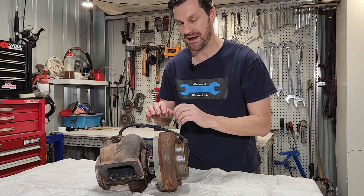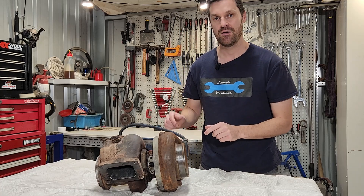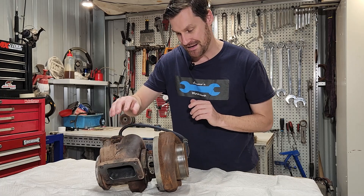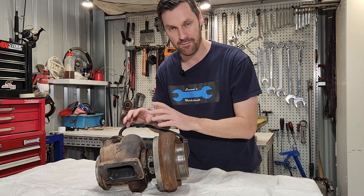This turbocharger can create up to 30 psi of boost pressure at full load. So the more heat we have in here, the better — heat gives us expansion which gives us more and more boost.